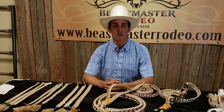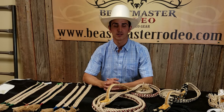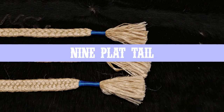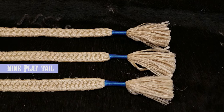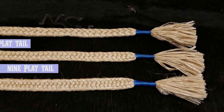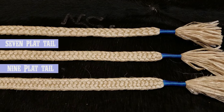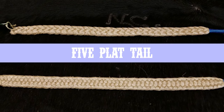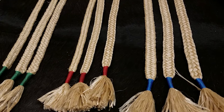Now we're going to talk about the widths, textures, and flats. Basically, this is all just personal preference — it's all about how it feels in your hand. The nine-flat tail is a tighter braid and tends to be a little bit harder. The next one is your seven-flat, which is a medium braid and tends to be a little softer. The seven-flat is the standard here at Beastmaster Rodeo — we use a seven-flat soft tail on all of our ropes as we feel it is the best for bull rope tails. The last one is the five-flat, which tends to be a softer braid, a little bit looser, thicker, and a mushier tail at times.